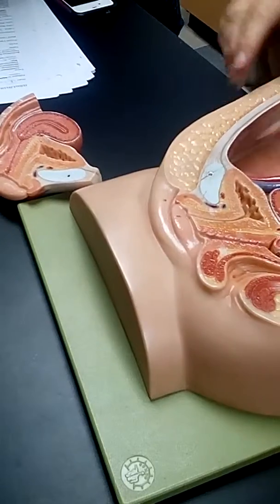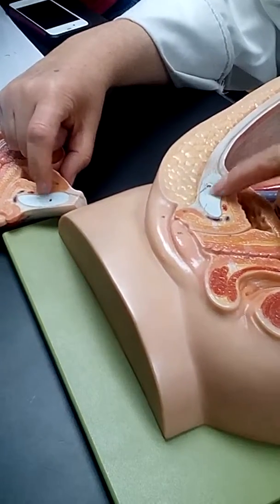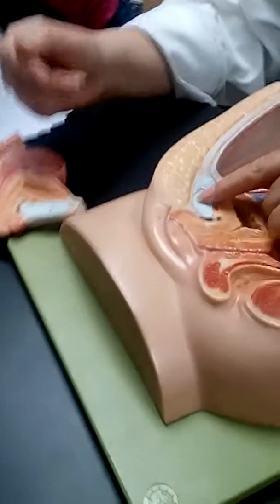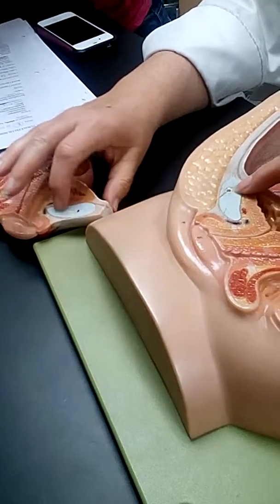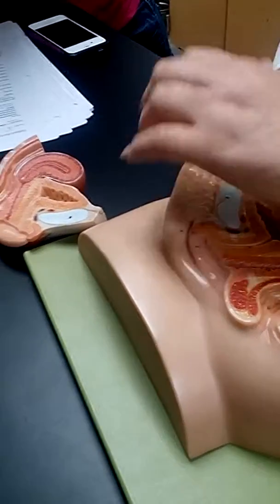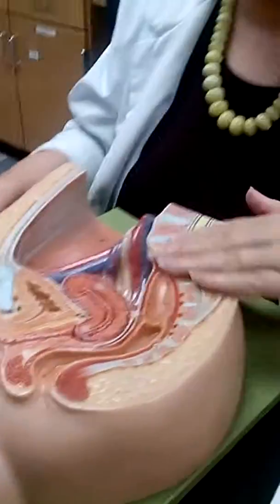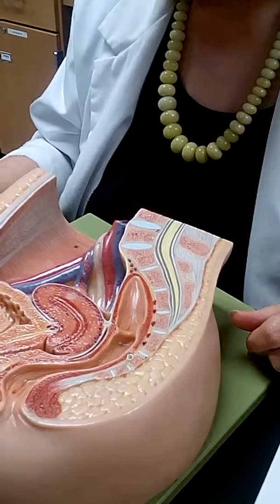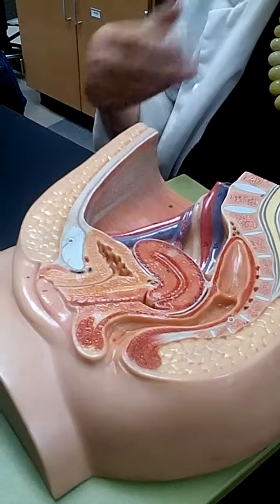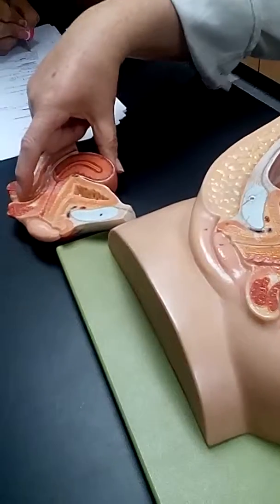Mons pubis. First, pubic symphysis — that's the pubic symphysis right there. It's truly the cartilage, not symphysis pubis, which would be bone. That's the cartilage, that's the pubic symphysis, that's the joint that they cut. And all this fat flagged right there is the mons pubis — that's where the pubic hair grows, down through the labia majora. Sacrum is the bone back here. Coccyx is this little bitty one — basically three to five bones down there. The rectum is this one back here.